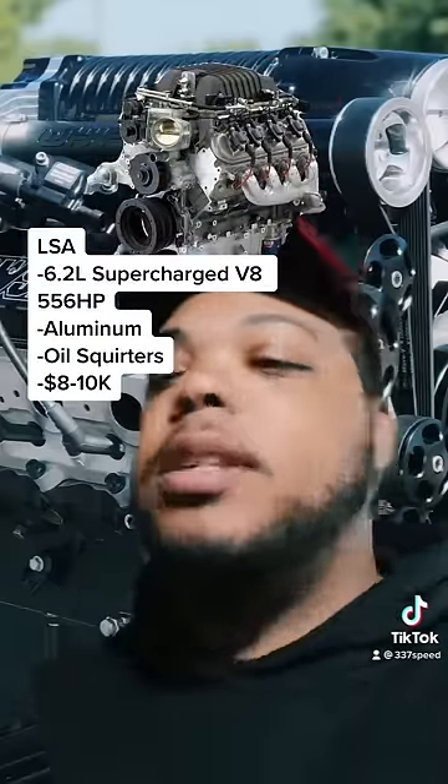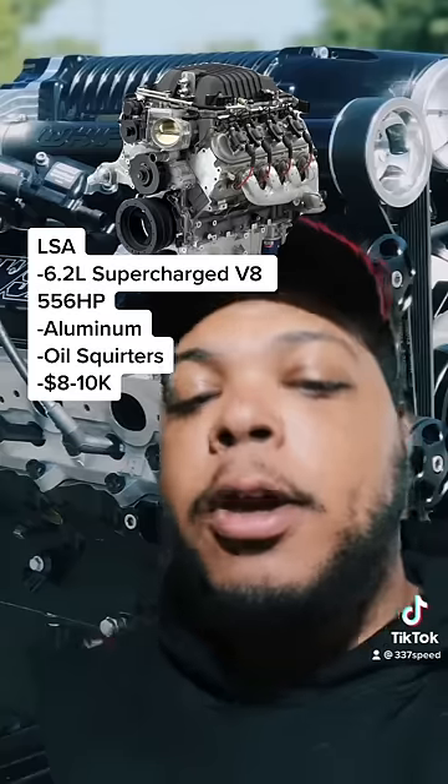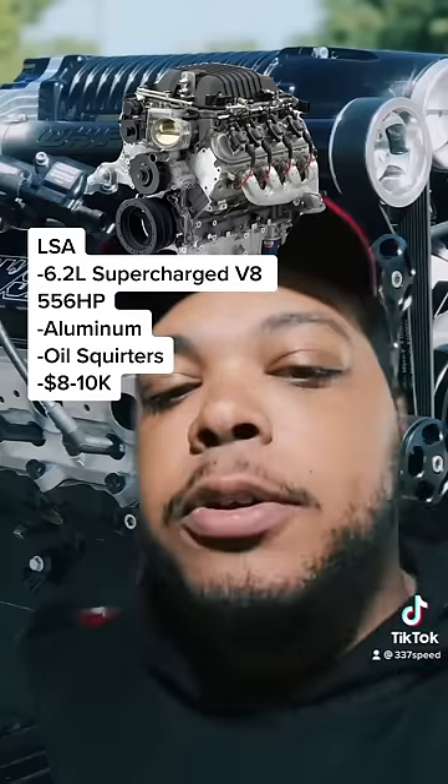Next is the LSA, which is a 6.2 liter with a 1.9 liter Eaton blower on top. This came in the CTS-Vs and a couple other vehicles overseas.